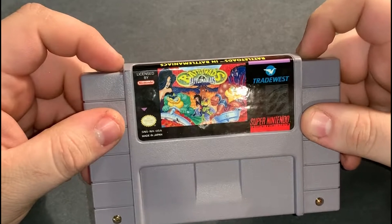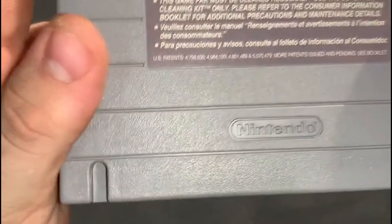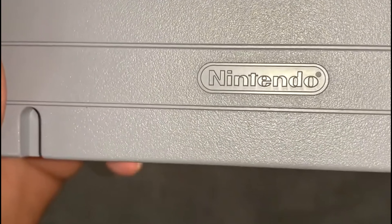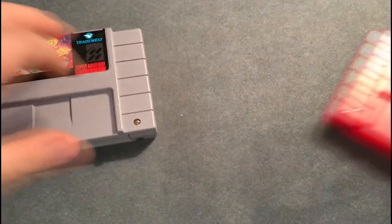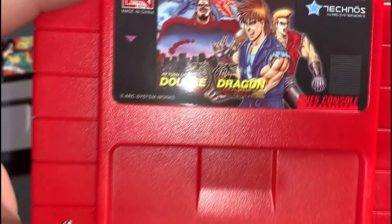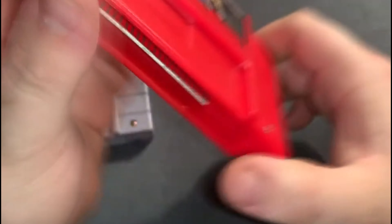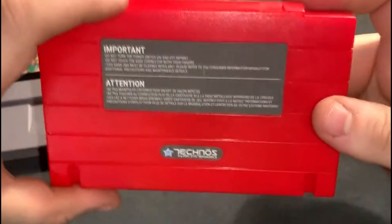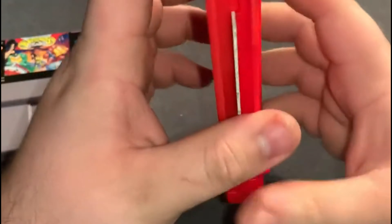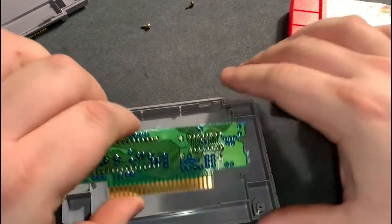Alright, here on the back: Nintendo logo, good. Square above the Eye, another good thing. And I also have a game that I'm pretty sure was never officially released, and it says NES console compatible — no Nintendo logo. But the same basic principles apply for these cartridges as well.